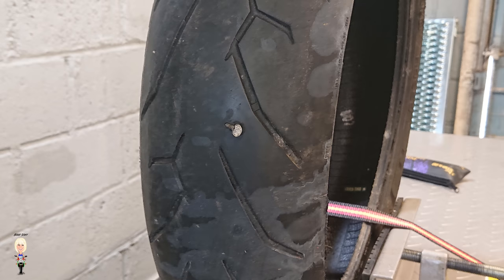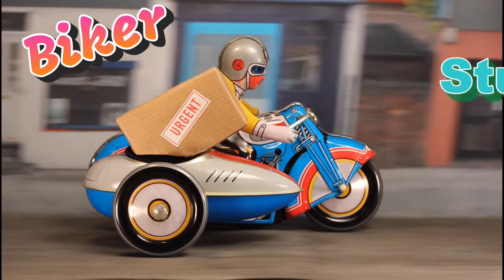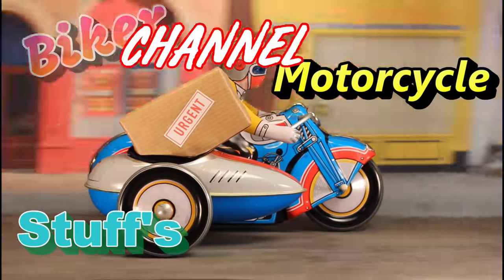Hello again and welcome back. Take a look at this tire — I'm sure many of you will have experienced this. I know I have. I don't mean the tire having completely come off the rim, obviously. Today I'm going to demonstrate a portable solution to punctures — Biker Stuff's motorcycle channel.